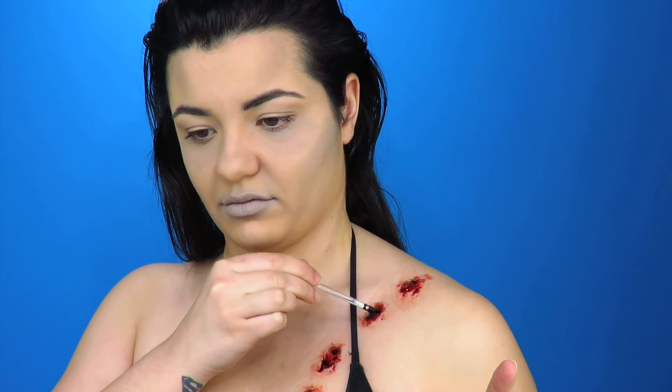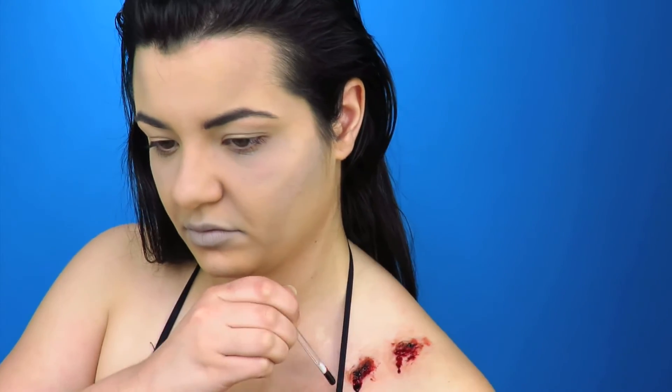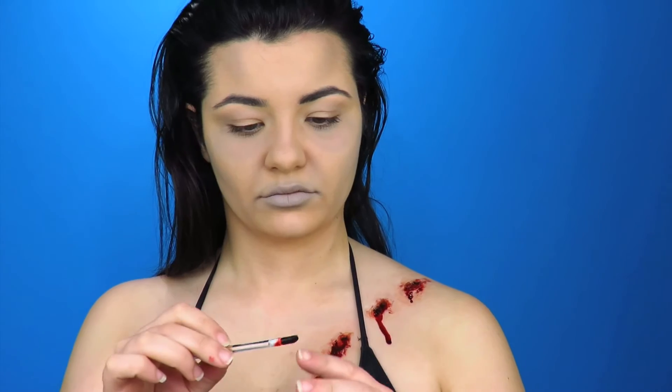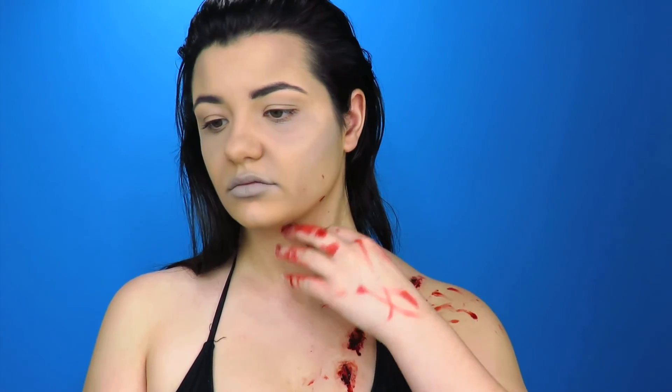Obviously the blood would be dripping — it wouldn't just stay in the bite marks. Then I'm going to add blood all over my hand and pop it all over my shoulder, just putting blood everywhere. It doesn't have to be in certain places, it can be wherever you want it to be. So this is the final look, all bloodied up and everything!